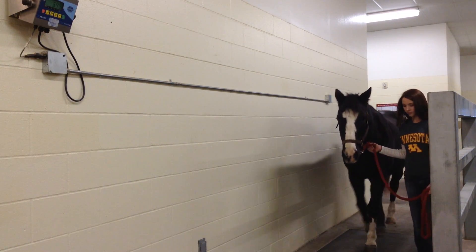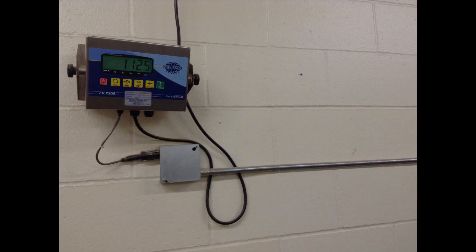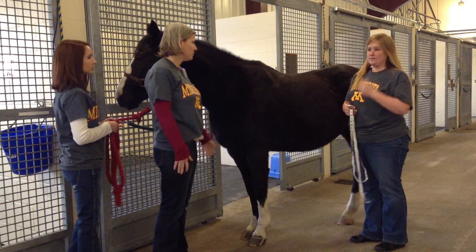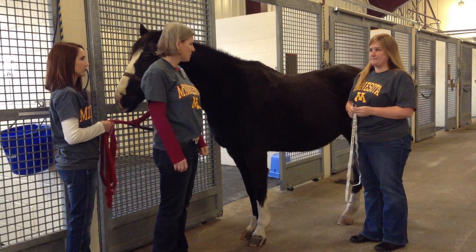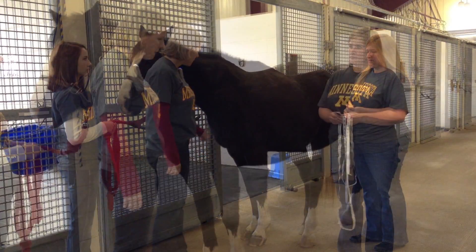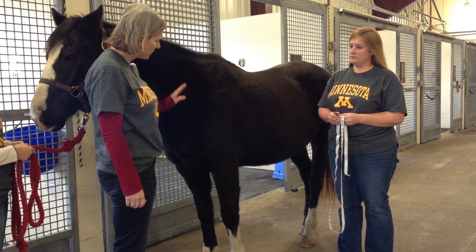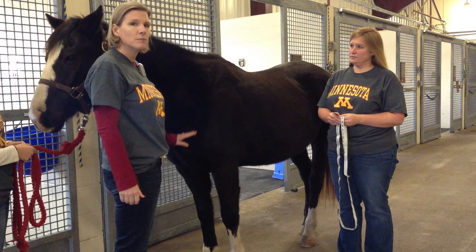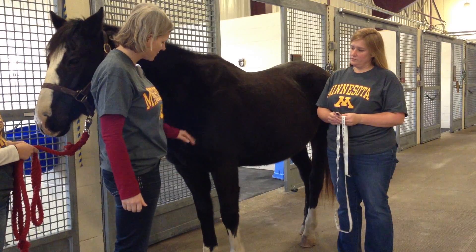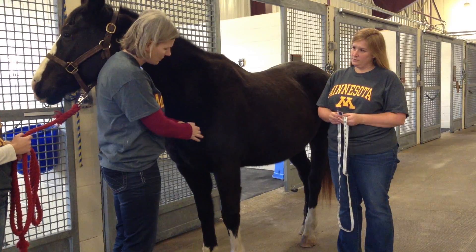That's a little bit higher than her true scale weight, which is about 1,125 pounds. Weight estimation equations typically take a minimum of two measurements, so we're going to demonstrate the measurements appropriate for the existing weight equation. The first thing we're going to do is determine the horse's body length, and this is typically measured from two landmarks. The first one is the point of the shoulder, which can be found by following the slope of the horse's shoulder — at that point you can palpate a bony protuberance.